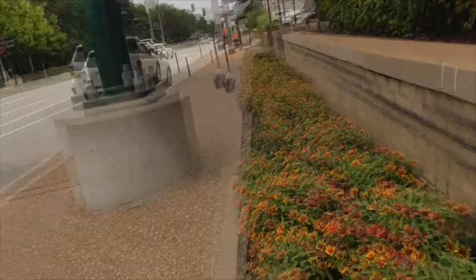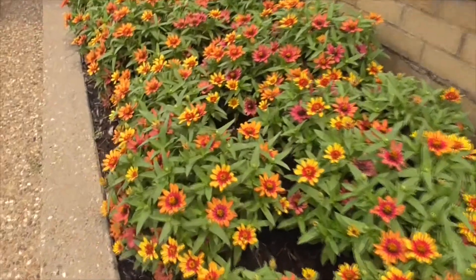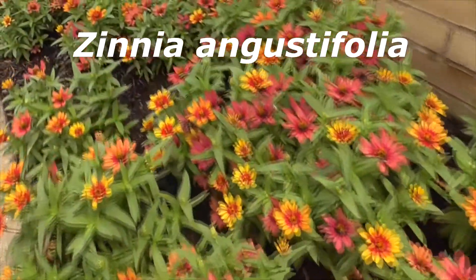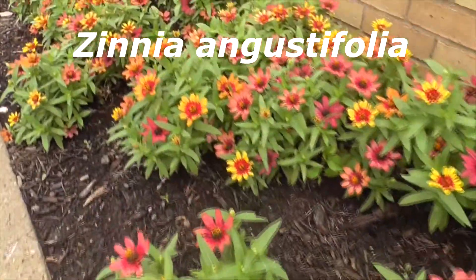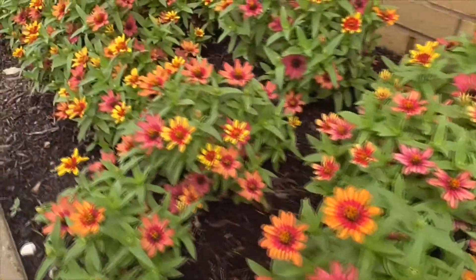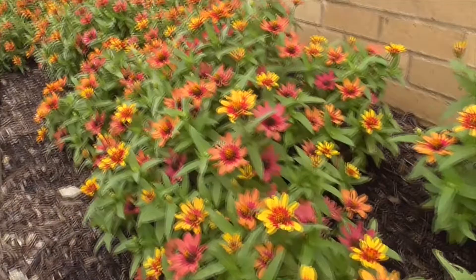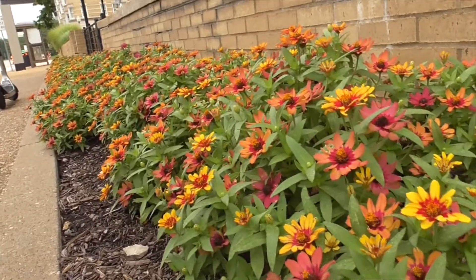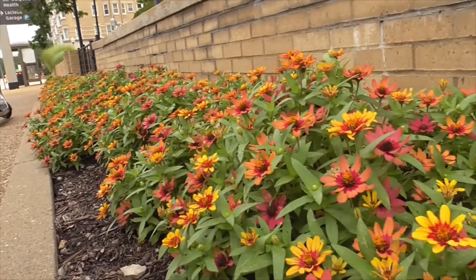Hi, today we're in St. Louis. This is the end of July and we have some really pretty zinnias. Zinnia angustifolia. This is a showy annual, makes great bedding, ground cover, great around the edges, and good for attracting butterflies and little insects.